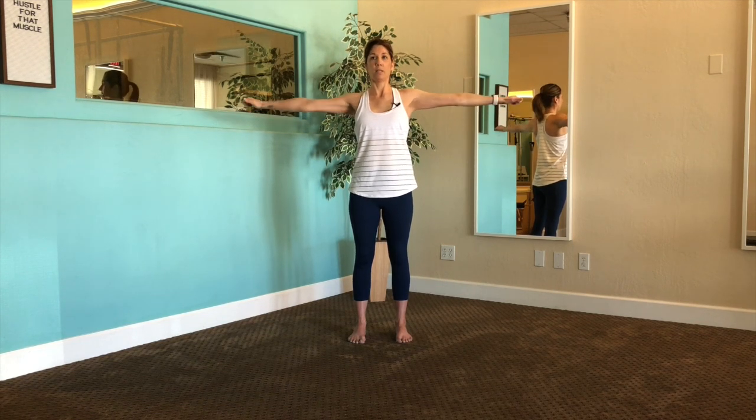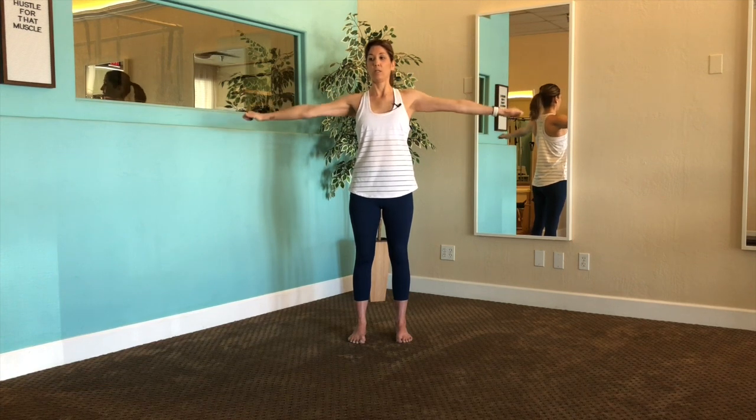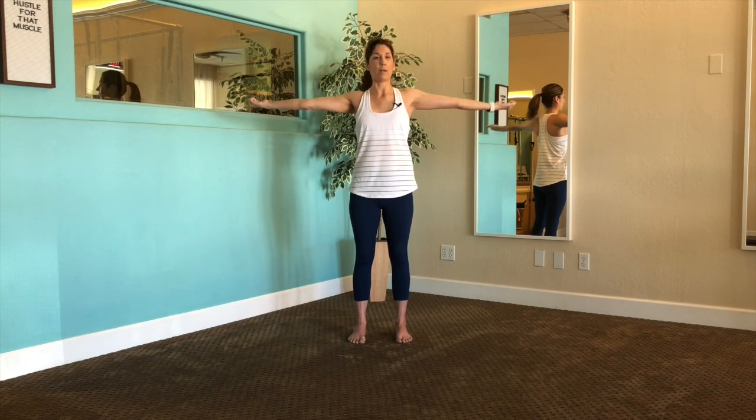Let's go for 10, 9, 8, 7, 6, 5, 4, 3, 2 — we're going to pause right here. Flip those palms up, point those thumbs back — same idea, just going backwards. Pinch the shoulder blades again. Take a pause if you need to reset.